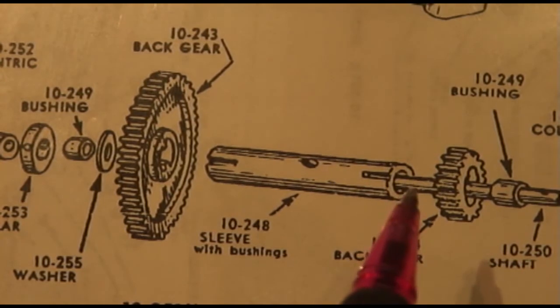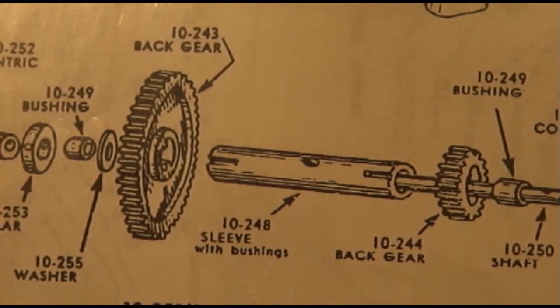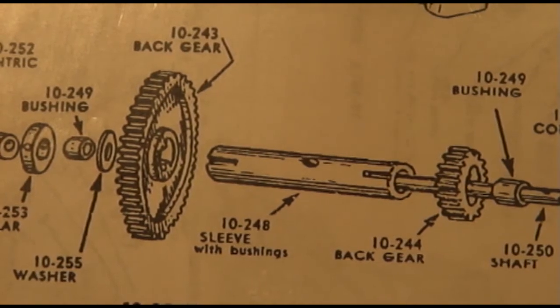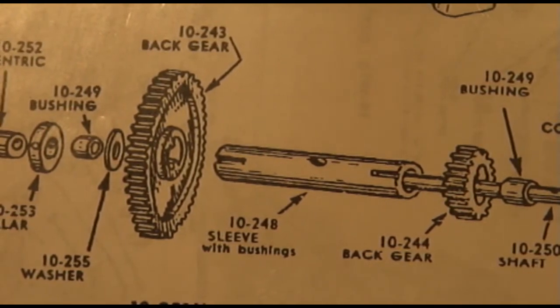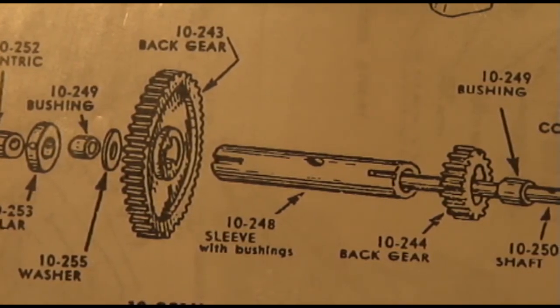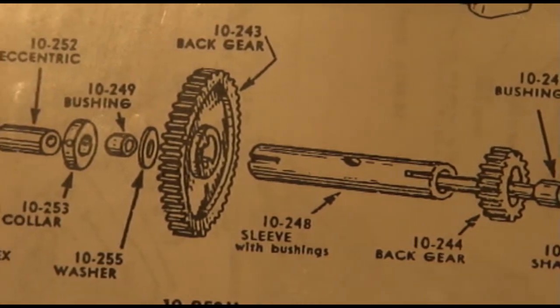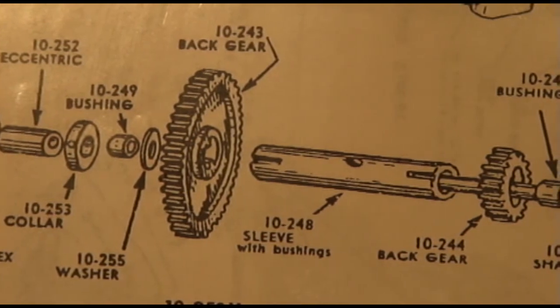Now if the shaft is worn, that's just nothing but a piece of probably three-eighths or five-sixteenths rod. I didn't measure it, and it's actually freezing in my shop right now, and I really didn't want to take this whole thing apart. So I'm doing it with the diagram.